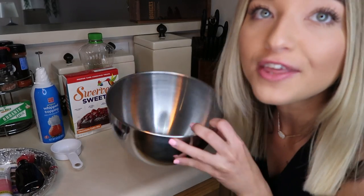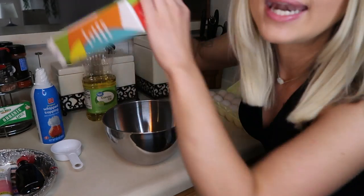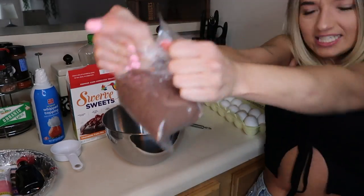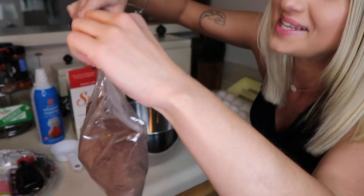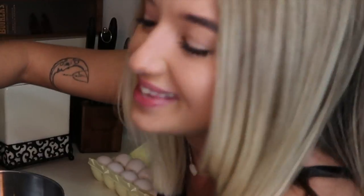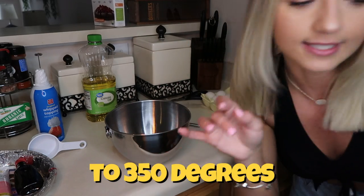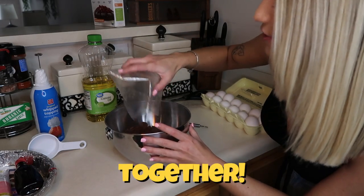Okay so we're going to start off with our little mixing bowl and a whisk and let's go ahead and open this up. Let's just take our scissors and open this up. You have to preheat the oven to 350 degrees. Okay, oven has been preheated.